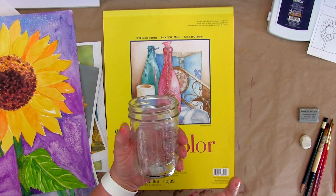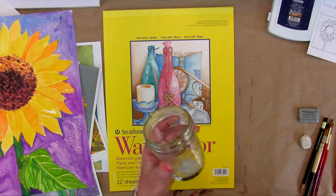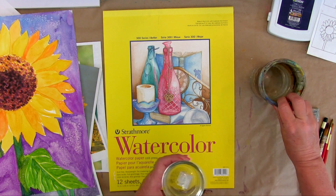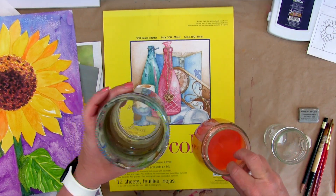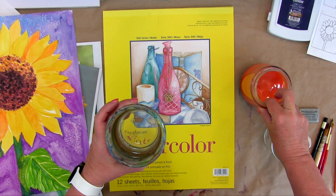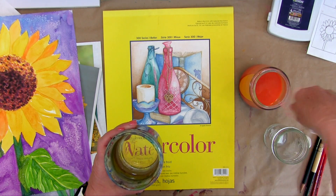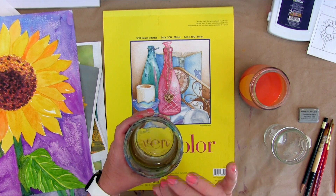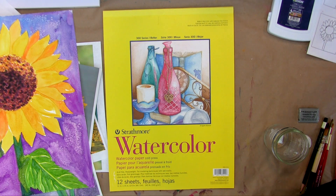You're going to need some sort of container to put water in. I usually have two or three. You have a clean one and one that's a little more dirty. You want to start out with both of them clean. When you're changing colors, you dip into the dirty one to clean your brush, then go into the clean one to pick up clean water. So I usually have two containers for water.